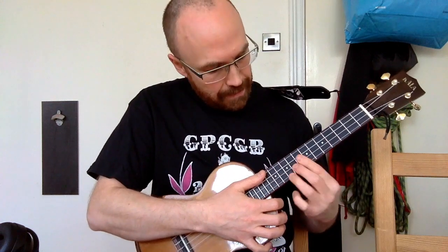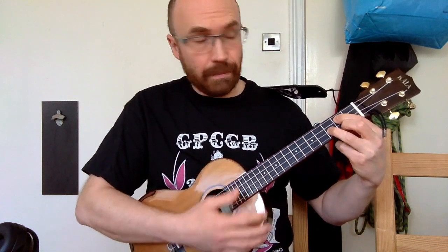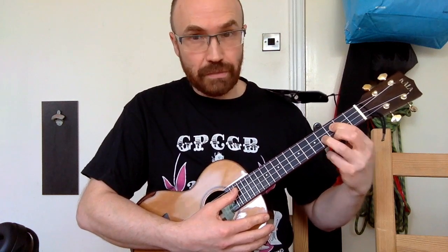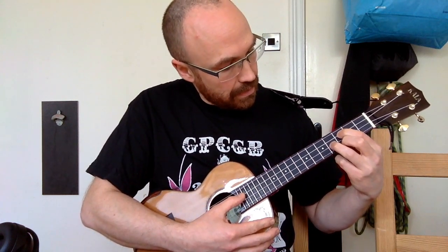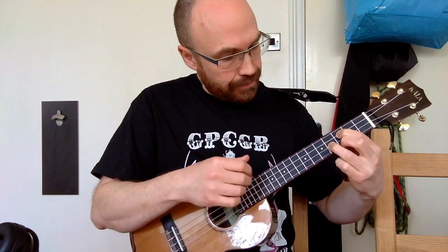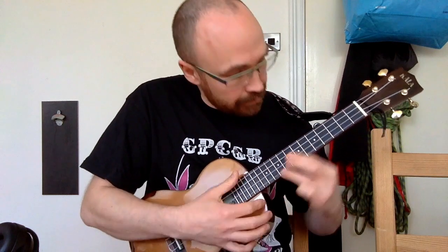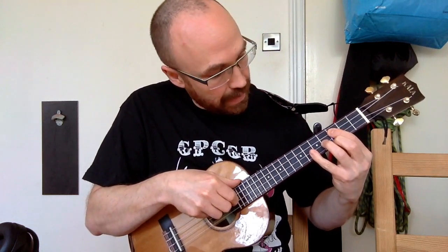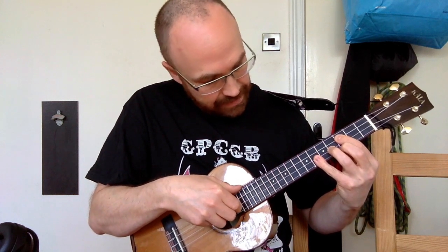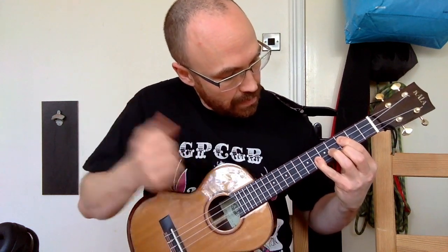That immediately drops down to our A flat major seventh here, which is exactly the same as the open G shape but with all the fretted fingers moved up — third fret on the C string, fourth fret on the E string, and third fret on the A string. We're still going to leave the G string open, making it the major seventh rather than the straight chord. Then we're going to play the sixth fret of the E string while holding that A flat shape.